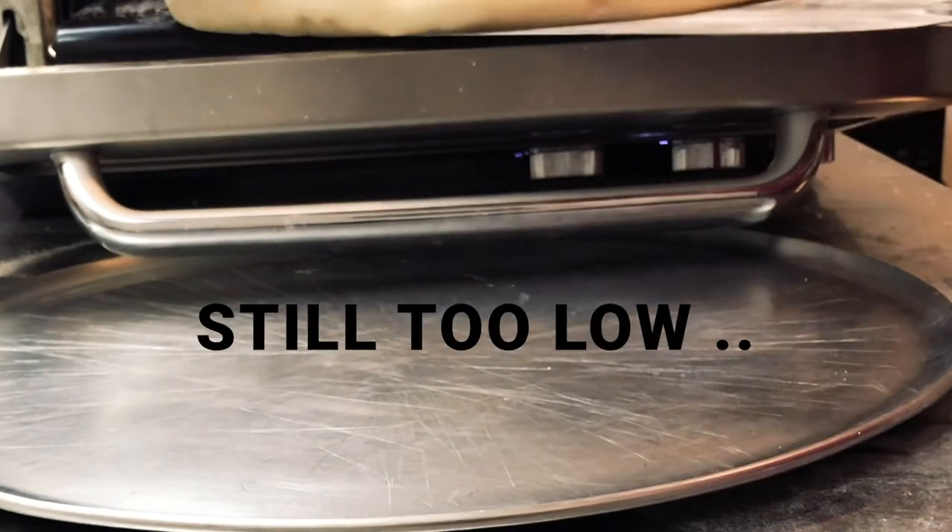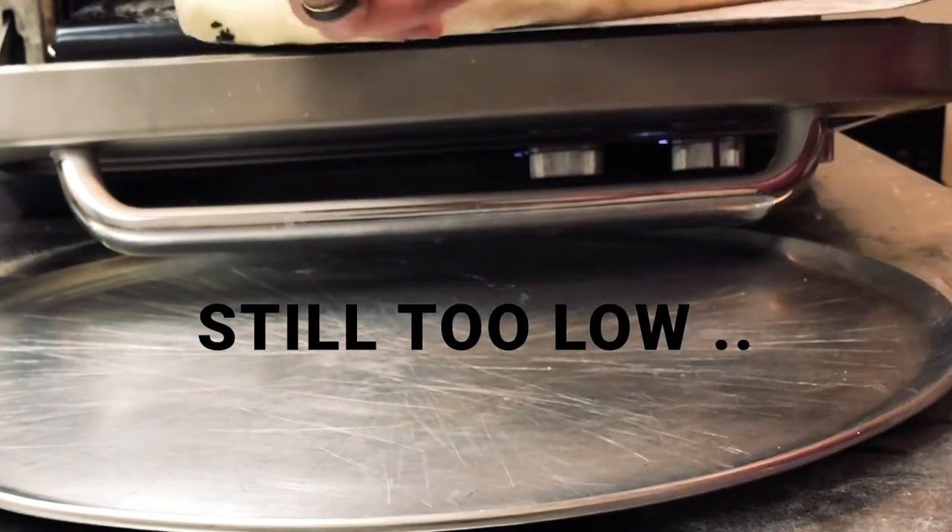I'm going to check in about three minutes and maybe do a flippy flip, and then hopefully it'll be done in about seven or eight minutes. We're at the halfway point, so I'm going to try and flip it, kind of turn it around. Looking good.